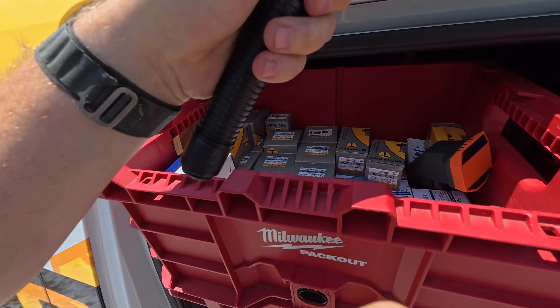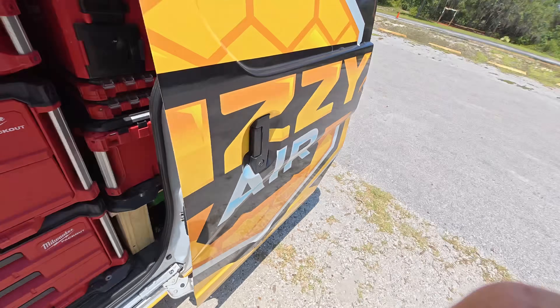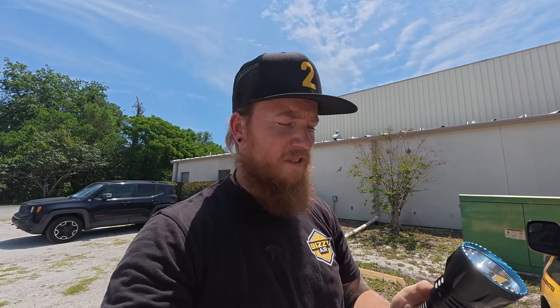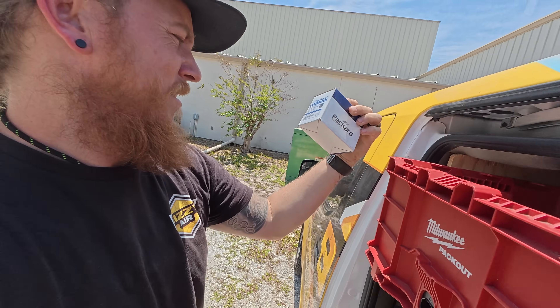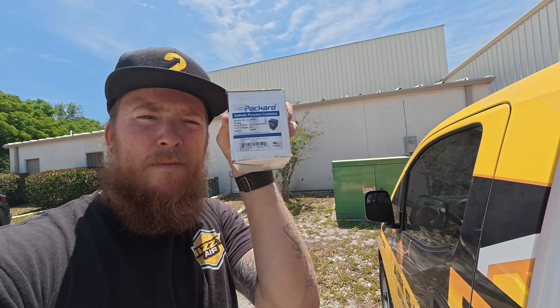Side note — I got this Olight turbo. This thing is badass. I don't know if you guys mess with Olights, but these things are really cool. They just had their anniversary thing, so I'll put some links to their stuff in the description. I carry a little 18th anniversary keychain — purple — it is what it is. Alright, contactor. Bam, bam, bam, bam.